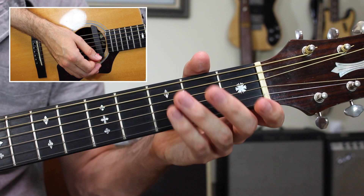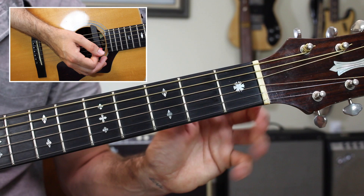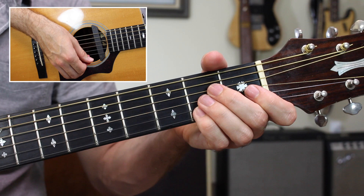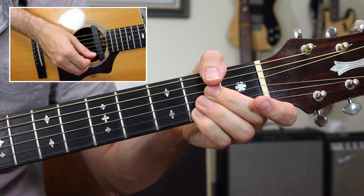Notice how my hand is covering up the strings when I want the tones to stop — I'm keeping them nice and staccato. Watch my hand come up off the strings. I'm using my thumb to cover up the low E string, and every single time I strum I hear the tones and then I relieve the pressure.